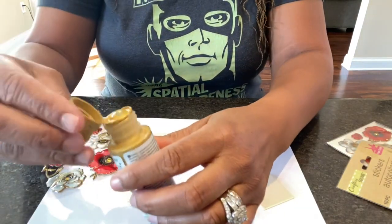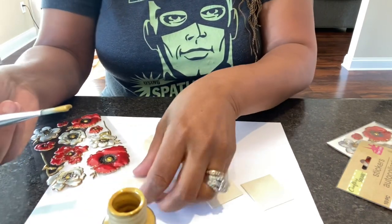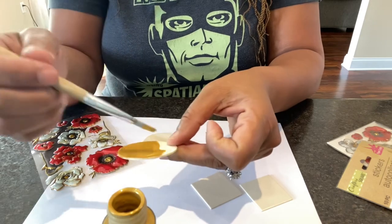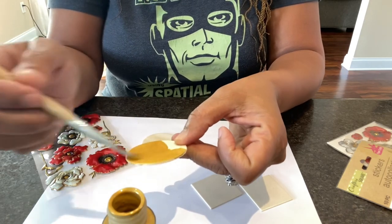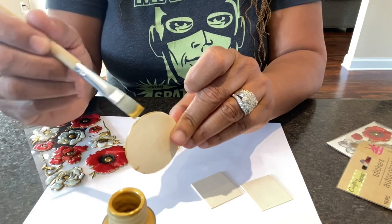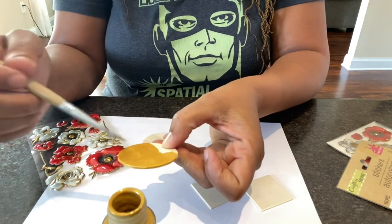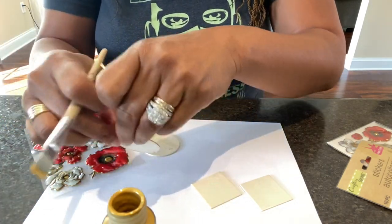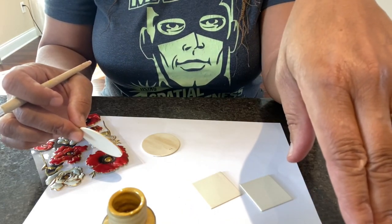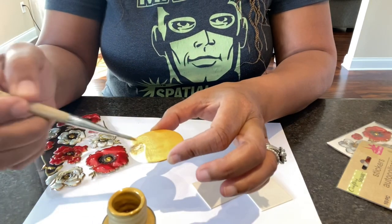I'm going to start painting without my paint palette - just going to do a really healthy coat of the gold. I'm probably going to do two or three coats because I really want this to have a pretty metallic finish. If you don't want to touch the jewelry when painting, you could poke the hole and hold it that way.